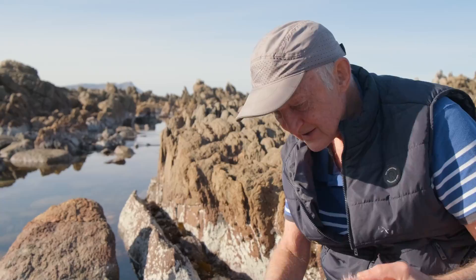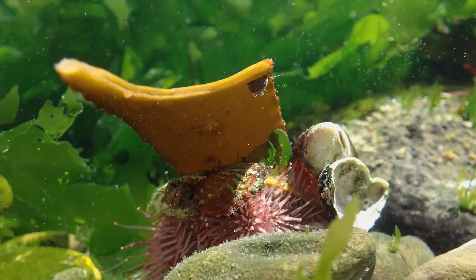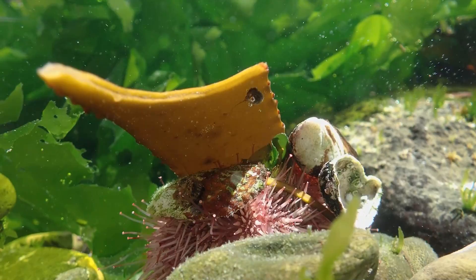One interesting thing you notice about them is they often conceal themselves with little bits of seaweed. Many species cover themselves with pieces of seaweed — it's thought they may be shielding themselves from the ultraviolet rays of the sun.